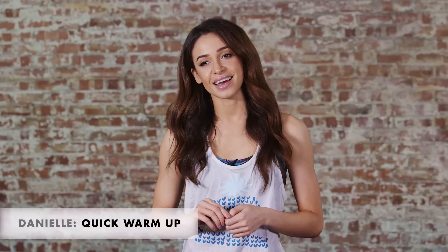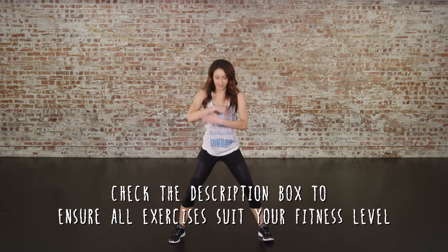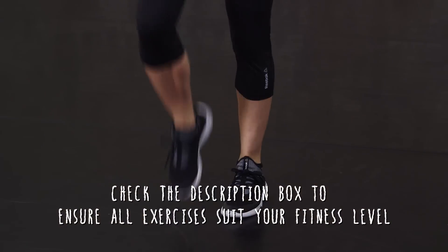Hi guys, it's Danielle here, welcome to Icon UK. Today I'm going to be taking you through a really quick warm-up routine. A warm-up is a great thing to do before any sort of workout to get your body prepared and ready to go. If you like this video and want to see more, don't forget to like and subscribe. But for now, let's get going.